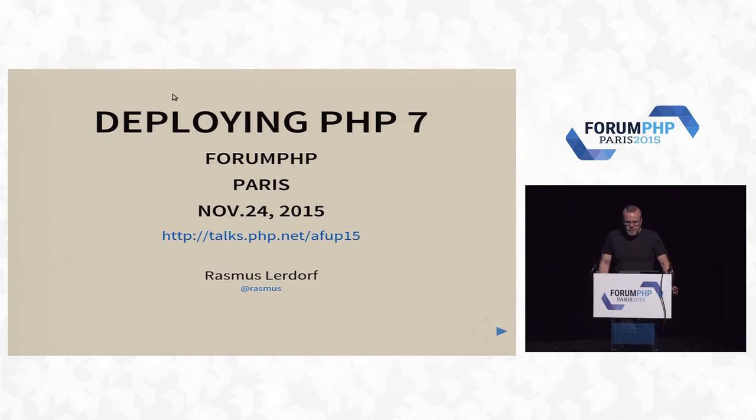Thank you. Good morning. My talks, as always, are on talks.php.net — I think slide 15 for this one. Twitter: at Rasmus.